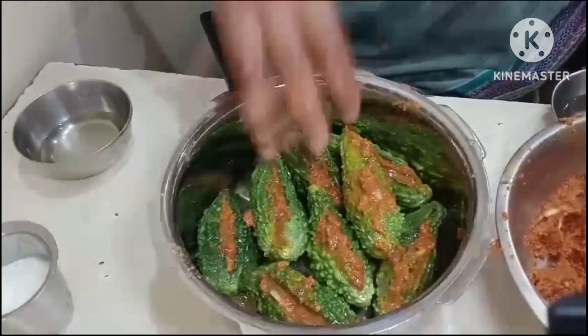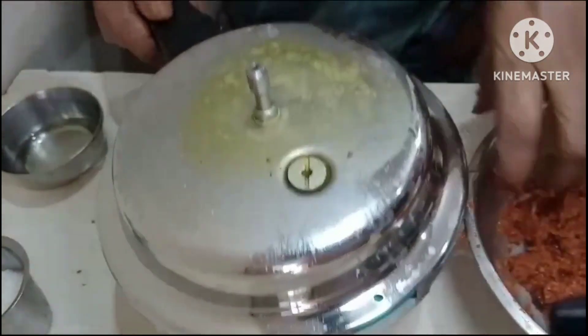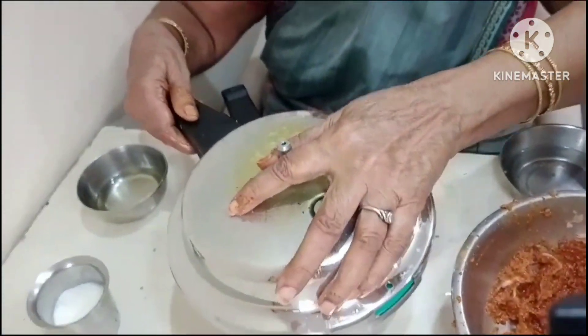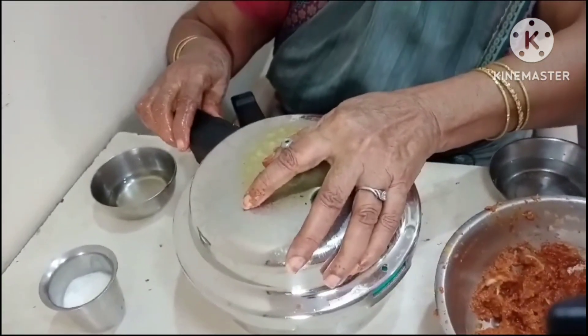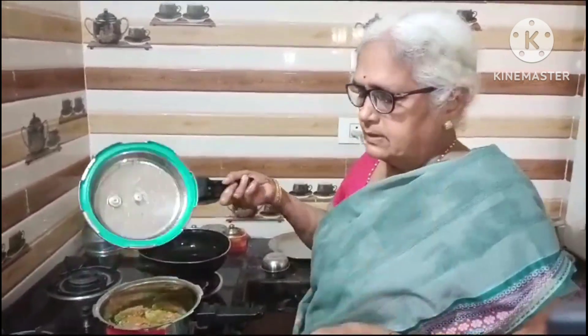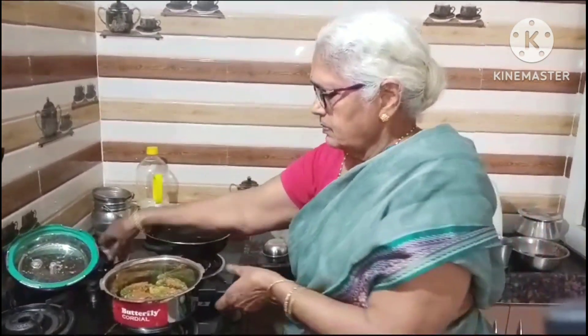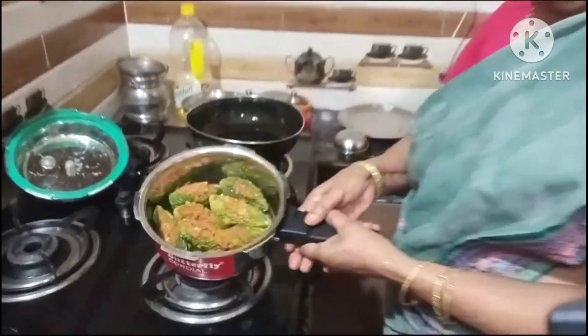Put the coconut in the water. Put the coconut in the water. Put it in the water.